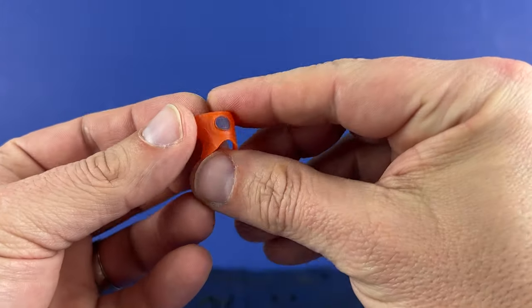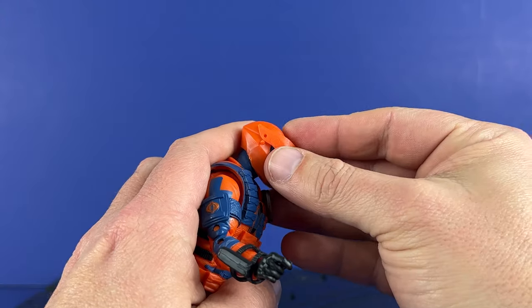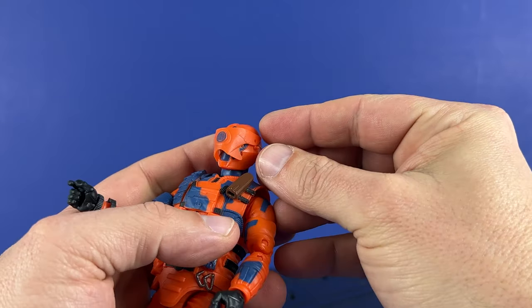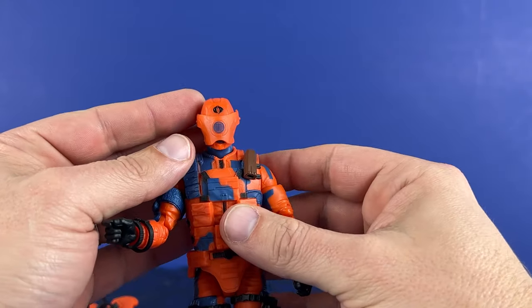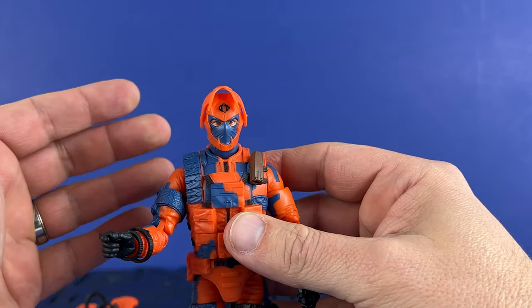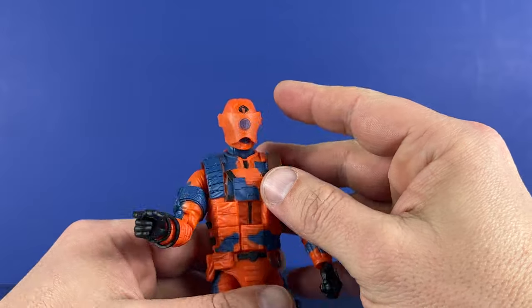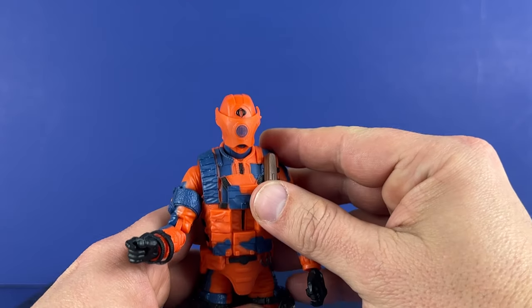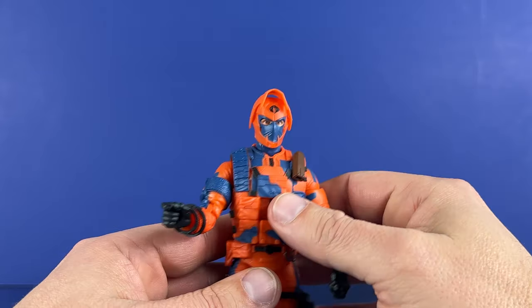It comes with his mask, and this will peg onto the figure's helmet. You do it like this and it plugs onto the other side. Very cool — you can flip it up. I kind of like it flipped up because it looks a little more like a fish dude. Flip this up, looks cool. You can still see the Cobra emblem on the top.